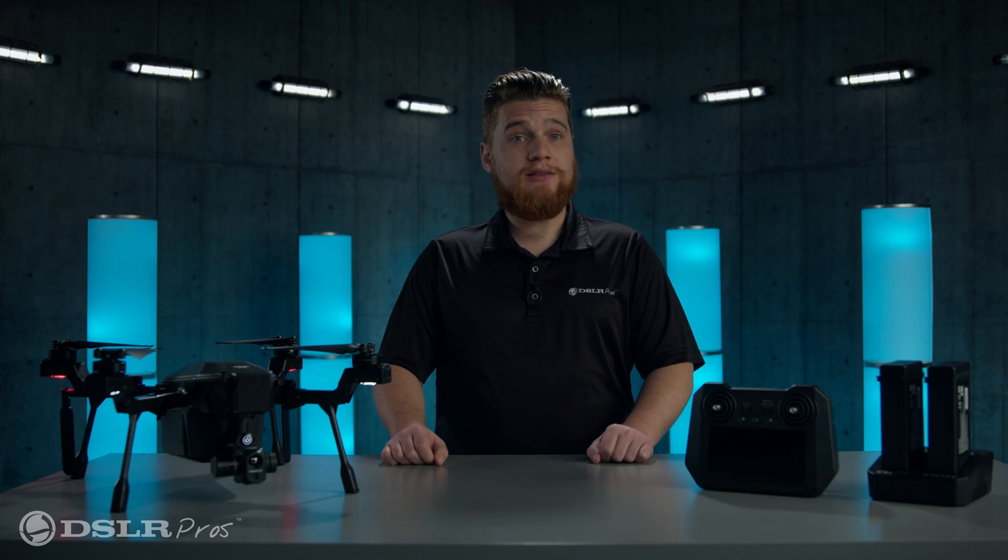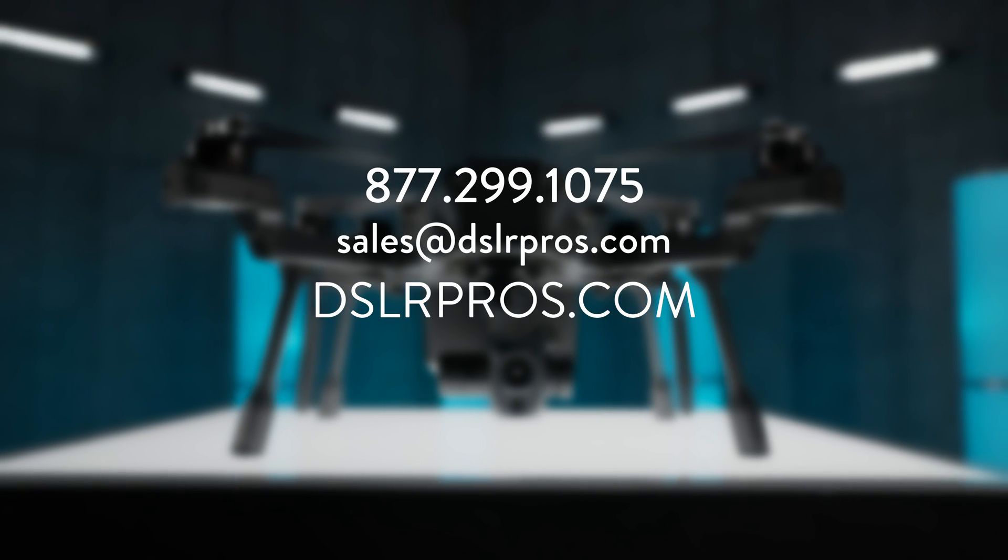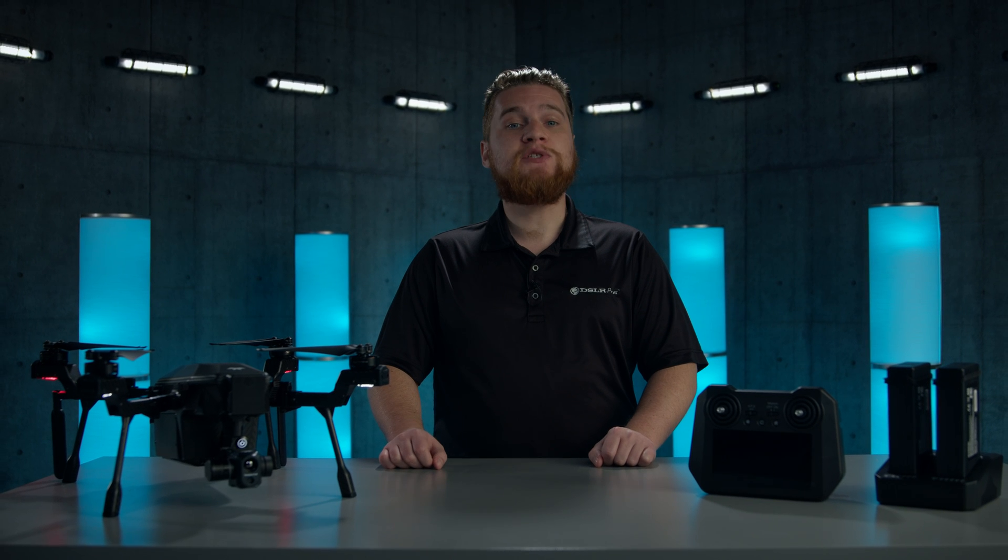If you have questions about the Syrus, give us a call, email us, or visit our website at DSLRPros.com. Thanks for tuning in, and we'll see you next time.